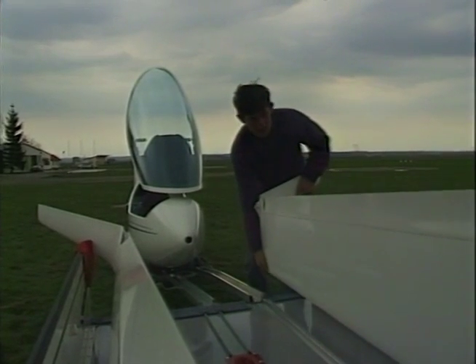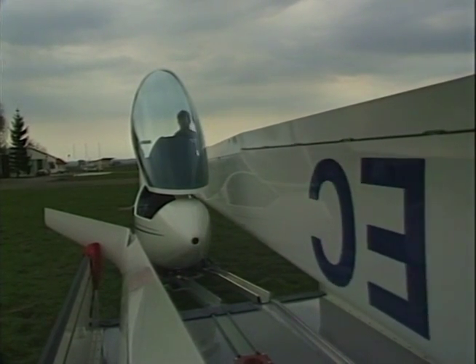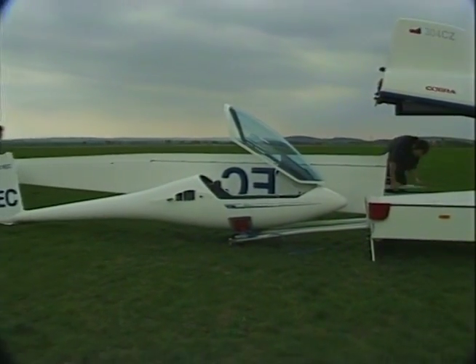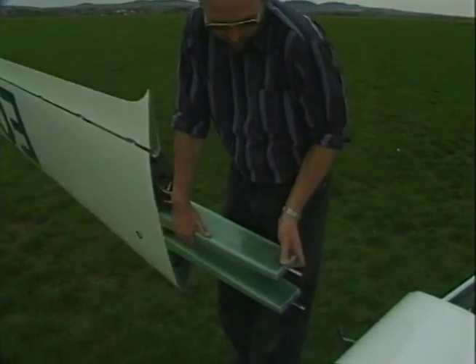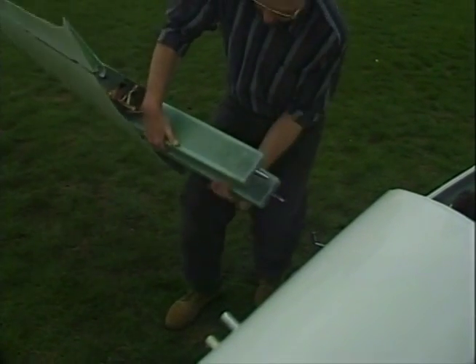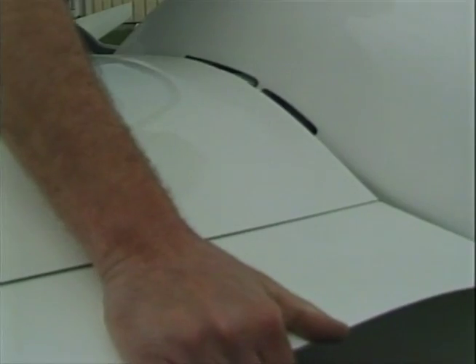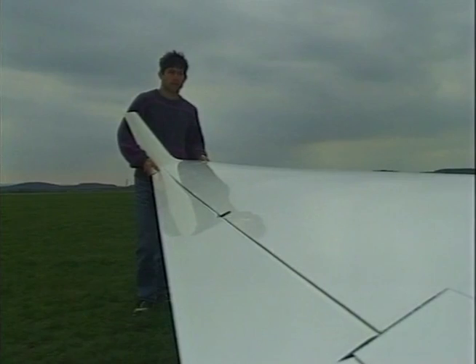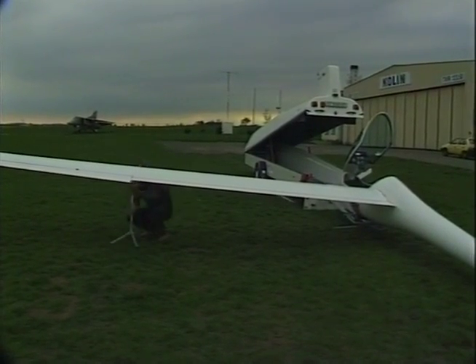Take the port wing out of the trailer. Be careful not to scratch the wing when moving it along the fuselage. Rig the wing by sliding it carefully into the fuselage. Notice the position of the bell cranks and levers. Set up the wing flap by hand. The helper at the wing tip lightly pushes the wing into the fuselage. Put the wing support under the wing in the middle.